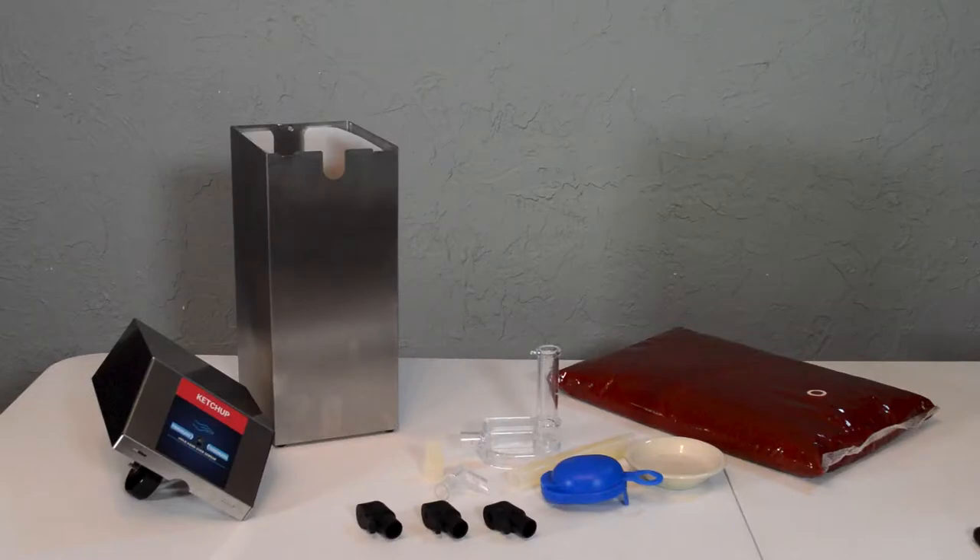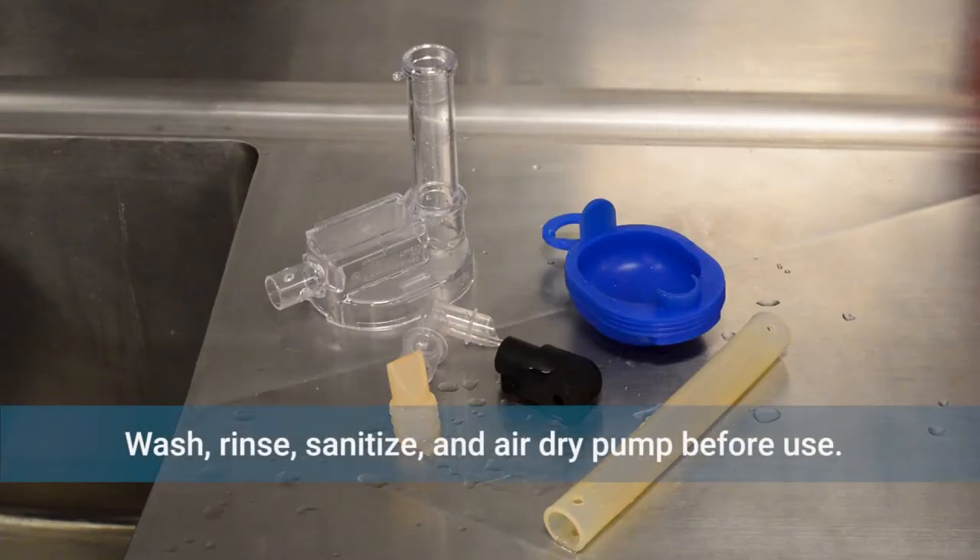Setting up your Touchless Express takes only a few minutes. Always wash, rinse, sanitize, and air dry the pump before use.